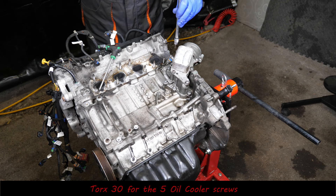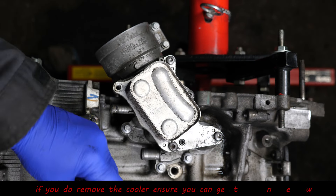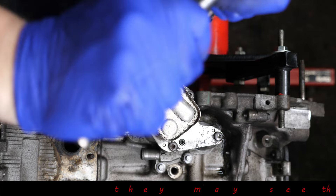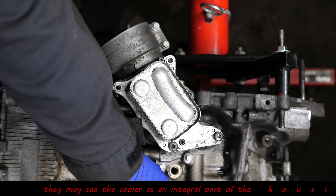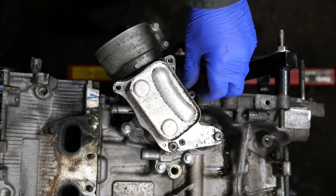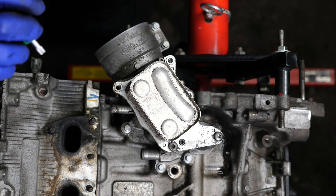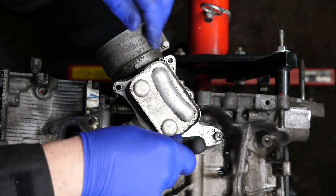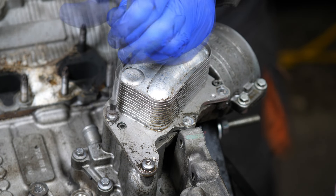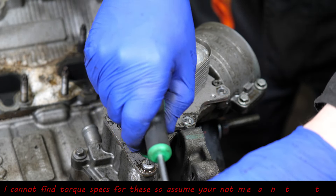We'll remove the cooler part - for that it's a Torx 30. I don't think this part is actually designed or intended to be removed because I couldn't find any torque settings for these screws. You may find that you can't get the seals for this if you do remove the cooler, though there's probably no need to actually remove it. We're just removing it to have a look inside and see what's going on.